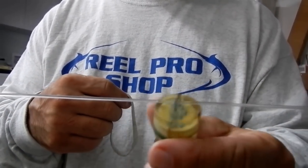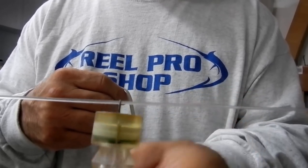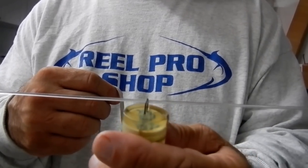What we're going to do is first put your leader through the loop on the diamond strobe. You can have multiples — 3, 4, or 5 of them. Slide them to where you want them to be.